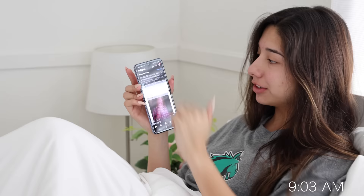Honestly, there's not really much of a big difference between scrolling on the Z Flip and my iPhone, except that the phone's a little bit bigger so I can kind of see more screen. But other than that, it's pretty much normal.